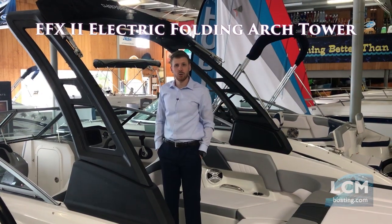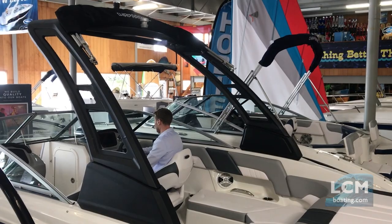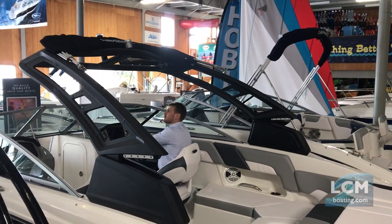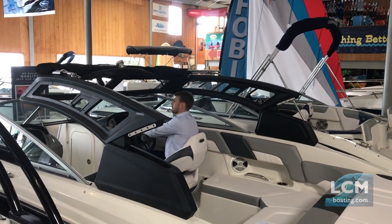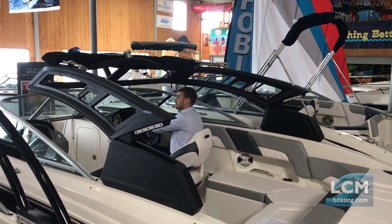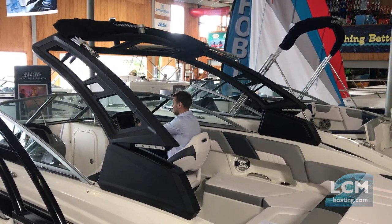The EFX2 electric folding arch tower is available in white and black. This tower is controlled at the helm, and the motor is fast and strong. The EFX2 is available on the Chaparral 21H20, 23H20, 191 Suncoast, and 210 Suncoast.